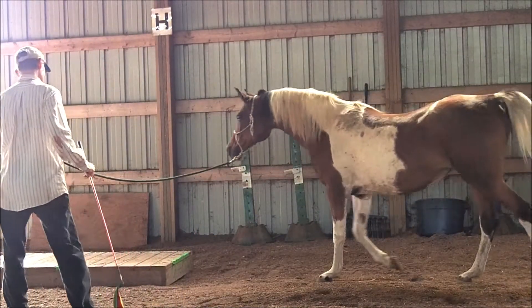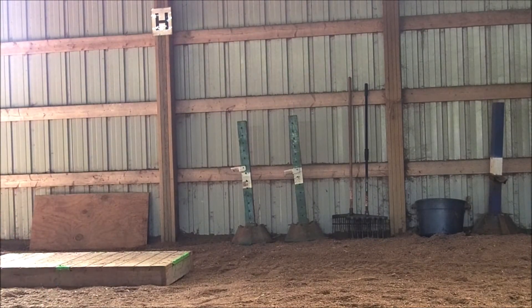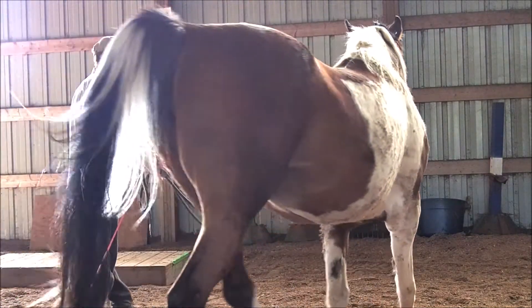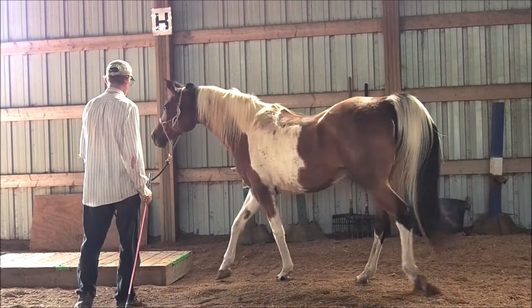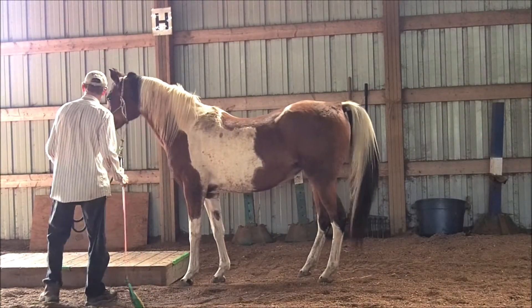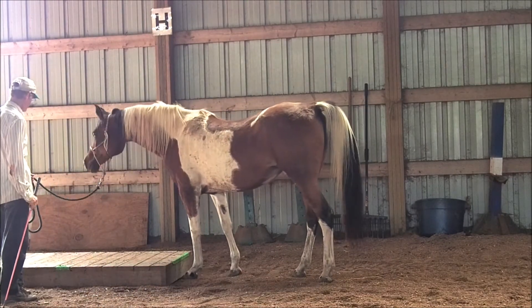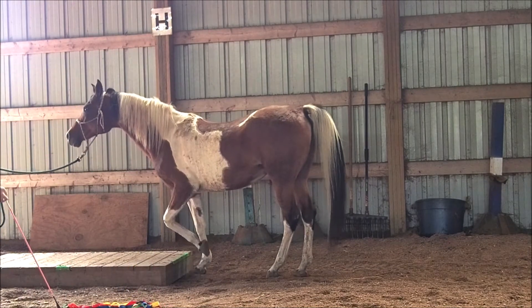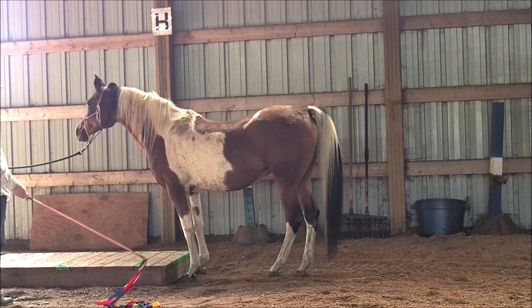We try the short pedestal, which she has not walked on so far as I know. She avoids it at first — no surprise. I used the ribbon wand and my focus and energy to explain I'd like her to walk over it. She's giving a super nice response here, but again bumping her feet and not succeeding at getting her foot up on the pedestal.